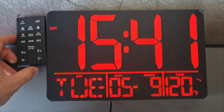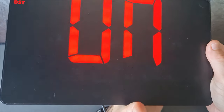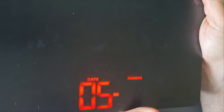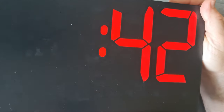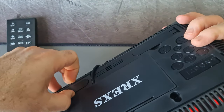Now I'm showing how to set up the clock using the buttons on the back. I've sped up the video but all the settings are the same as with the remote — you cycle through with plus and minus and press the set button to move through the different options. The stand works really well and the cable can be hidden using the little compartment.